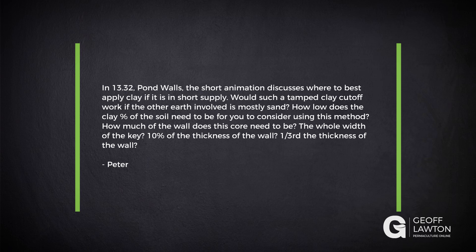Peter has a question. In lesson 13.32 on Pond Walls, the short animation discusses where to best apply clay if it is in short supply. Would a tamped clay cutoff work if the other earth involved is mostly sand? How low does the clay percentage of the soil need to be before using this method? How much of the wall does the core need to be — the whole width, 10% of the wall thickness, or a third of the thickness?